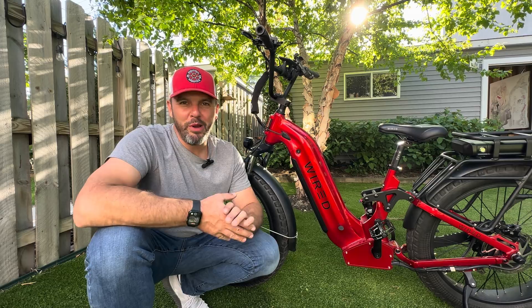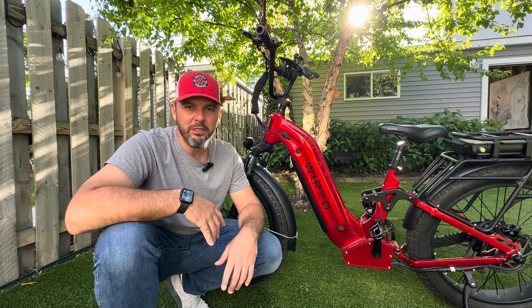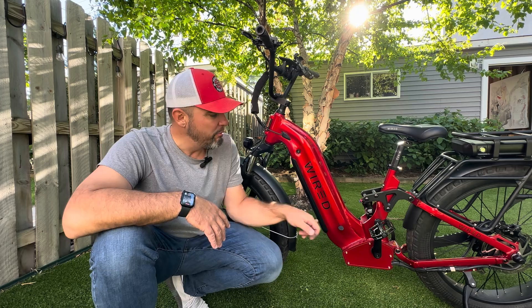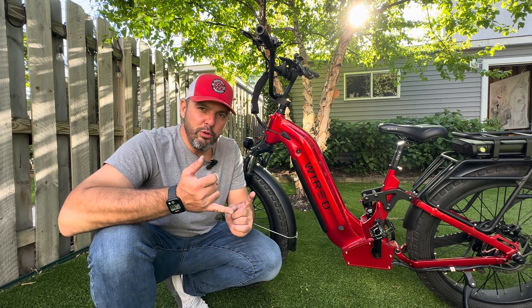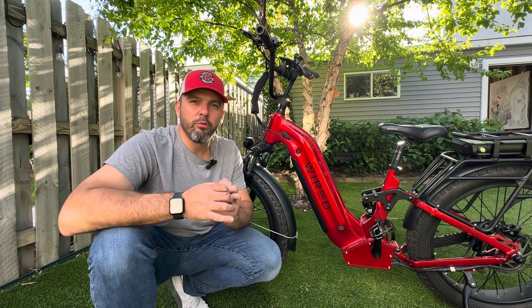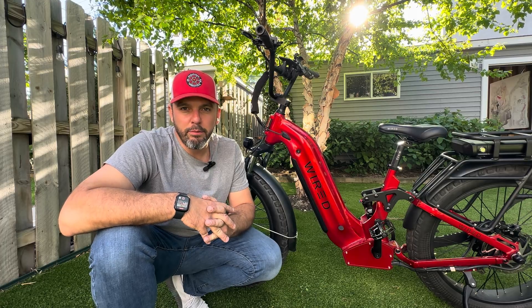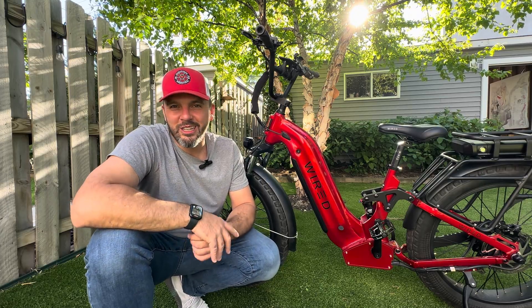I am going to give you a quick look inside the Wired Scout, show you the controller and the balancer and the power wiring gauges for this bike, and what it looks like on the inside of the controller housing, and then show you the charging cable ports for the batteries, as well as a couple of unique things that I really like that Steve did on the upgrades for this bike. So let's just get to it.